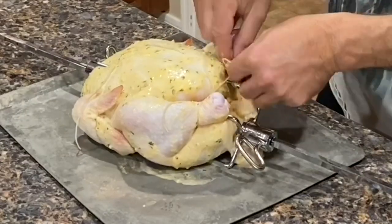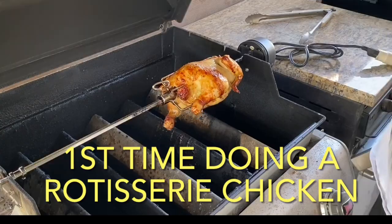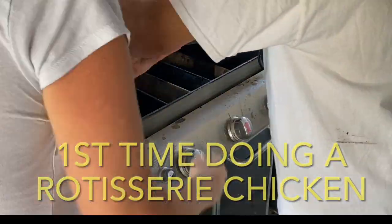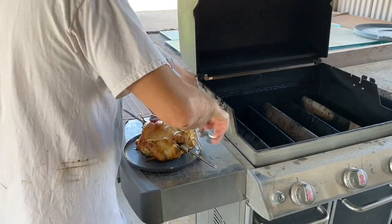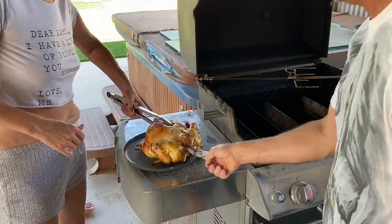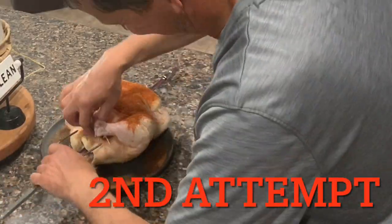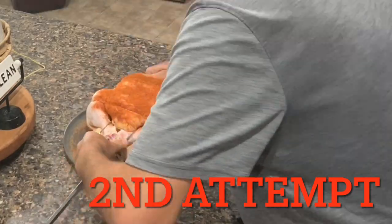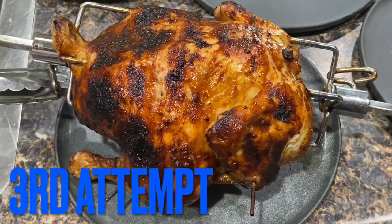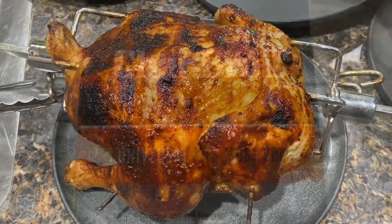I cooked two of these chickens on my Weber grill and one on the Charbroil, so it's kind of going to be a comparison of those two grills with doing the rotisserie. I'm also going to go over helpful tips that we learned because this was our first couple times doing this, along with mistakes we made so if you decide to get a rotisserie you don't have the same issues. I found this the easiest way to cook a full chicken and have it stay nice and juicy on the inside with a nice crispy skin on the outside.